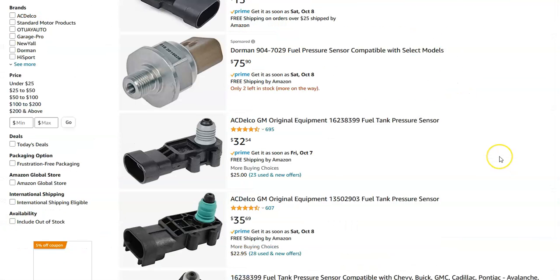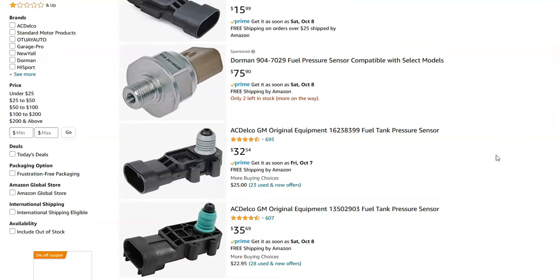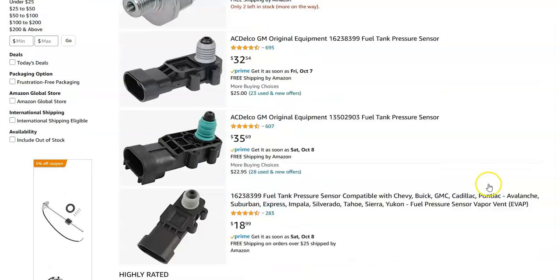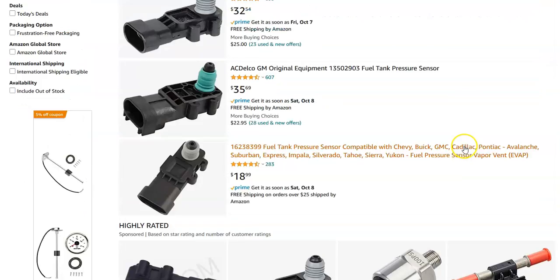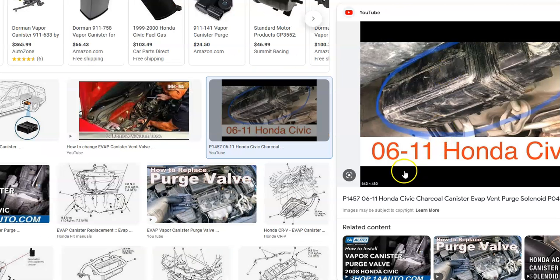I can look on Amazon real fast just to give you an idea of what they look like and how much they cost. It looks like right now they're ranging from about $20 to $32, so not very expensive. The main problem with this is going to be its location, because if it is on the vapor canister, you have to jack up the whole vehicle to get to it, which is kind of a pain.